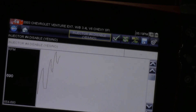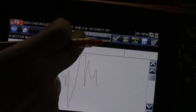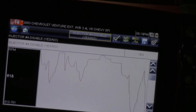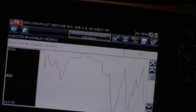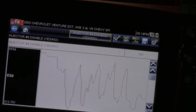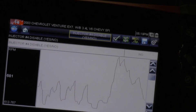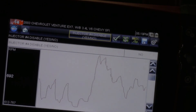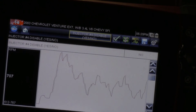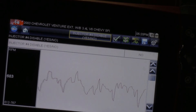Now we're on cylinder number four. We're going to go ahead and disable this one. Every time we kill an injector, the whole entire vehicle starts to vibrate like crazy because we're creating this misfire. My low on cylinder four is 612 to 767.